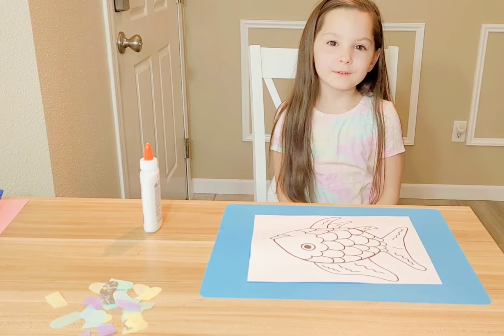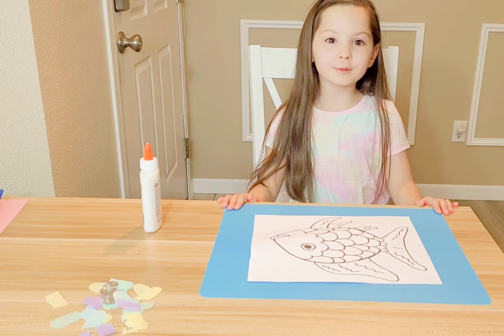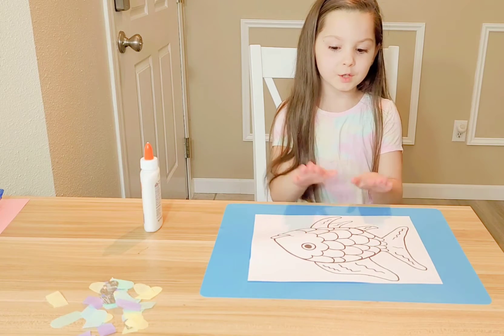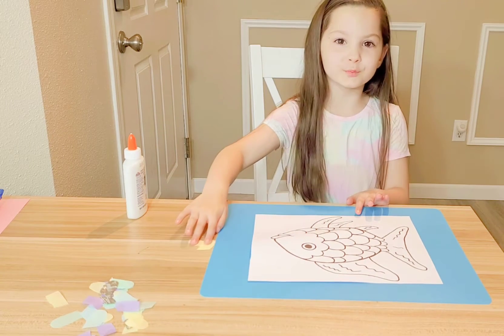Hi guys, we just finished reading our rainbow fish story. Now we're going to make our own rainbow fish. As always, we need your art mat, your printout fish paper, some glue, and some tissue paper.